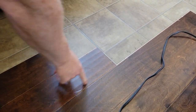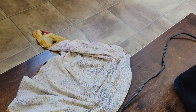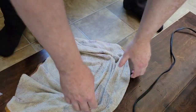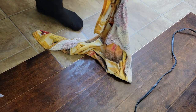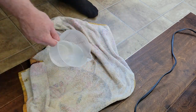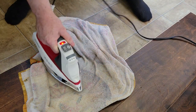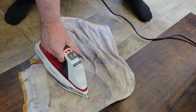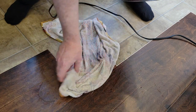Hopefully you can see this — we've got some grooves here and I'm just going to shoot for that spot. Way too much water, folks — way too much water. I would just let it sit longer. You can wring out your rag if you need to.